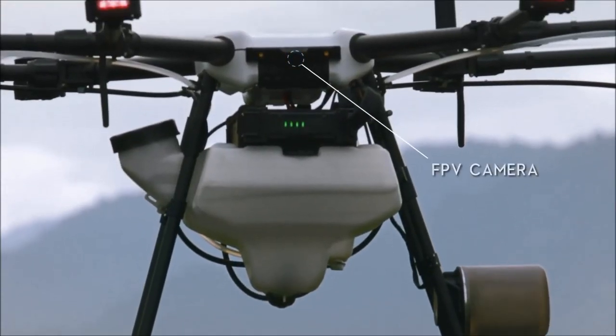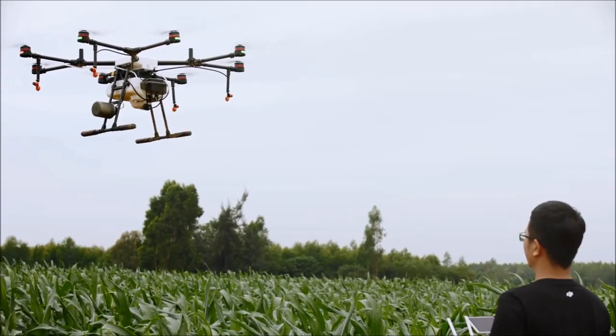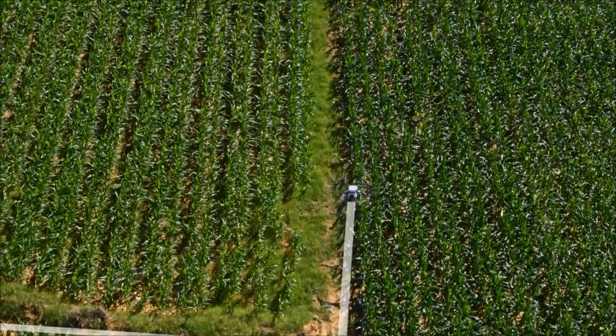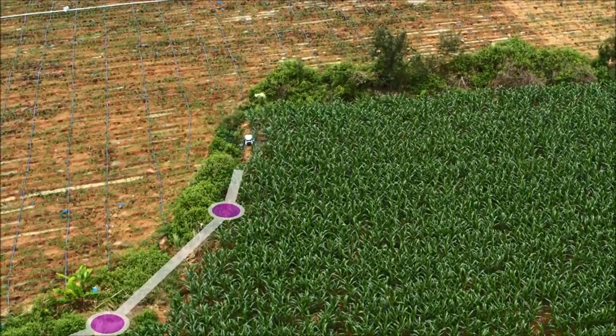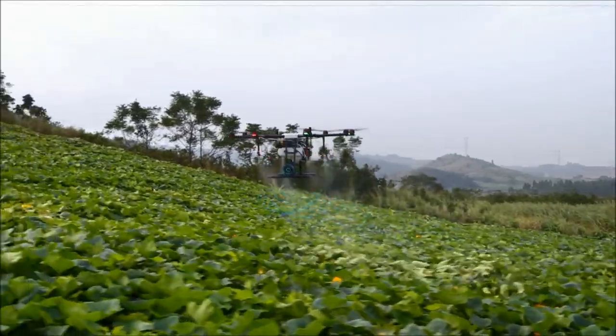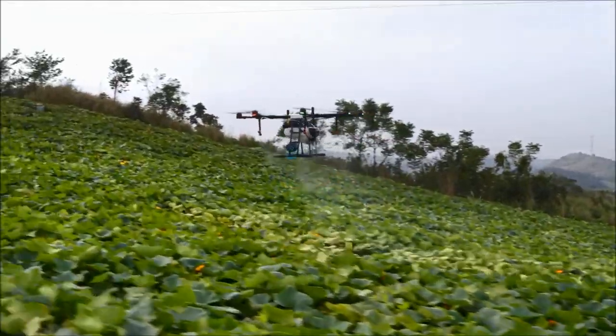An onboard FPV camera lets users record waypoints during flight, facilitating route planning and avoiding the trouble of manual recording to increase efficiency and save time. It also analyzes the terrain to adjust aircraft altitude to achieve safe operation.